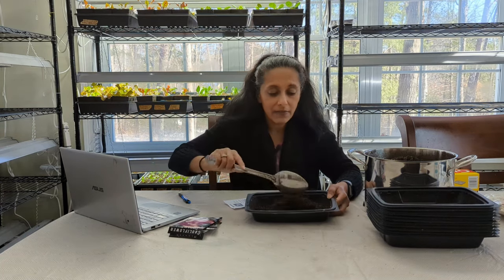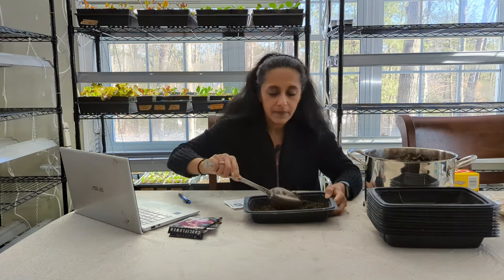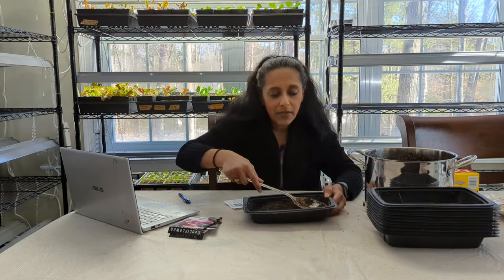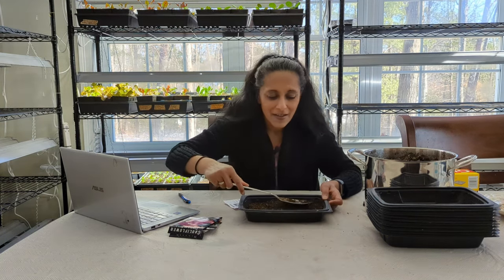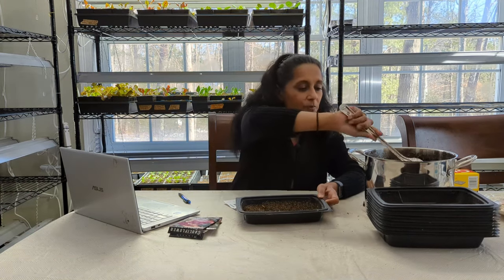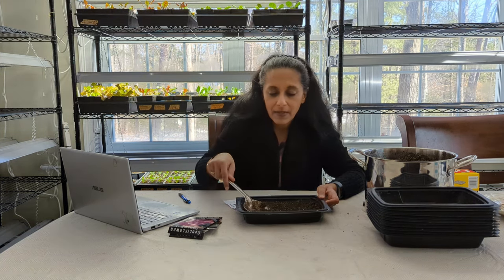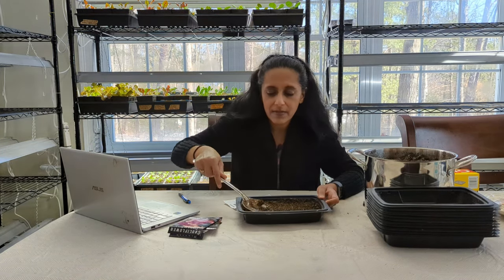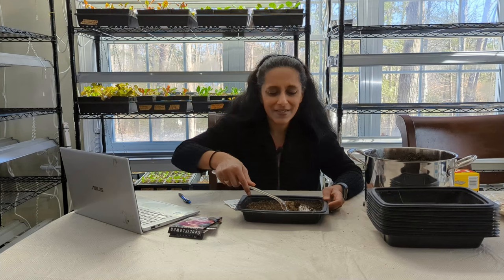The plants are not going to live in these trays that long — literally no more than a few weeks. But I really enjoy this multi-step process. It's still very cold here in New Hampshire with a lot of snow still on the ground. What I found with this method is that when I pot my plants up into bigger trays, I'm only potting up good, healthy, strong plants. I just don't like having trays that are half empty with some plants that germinated and some that didn't.